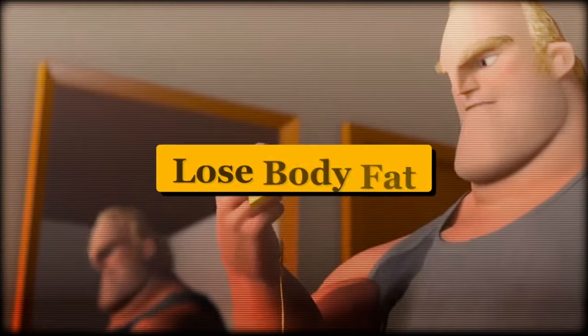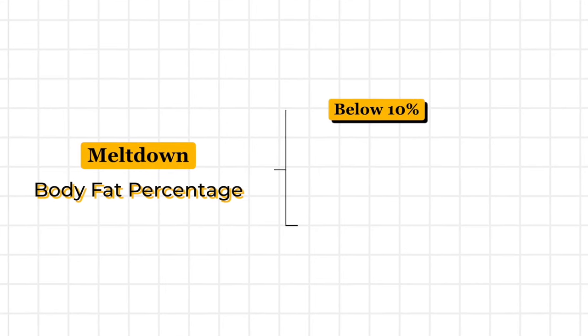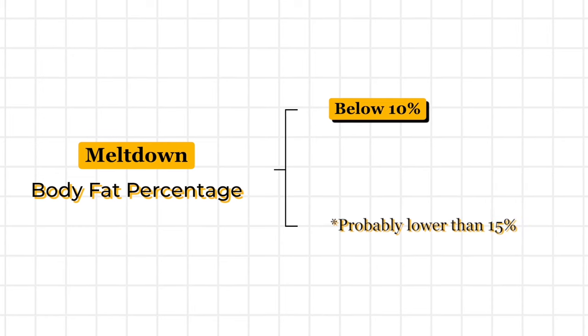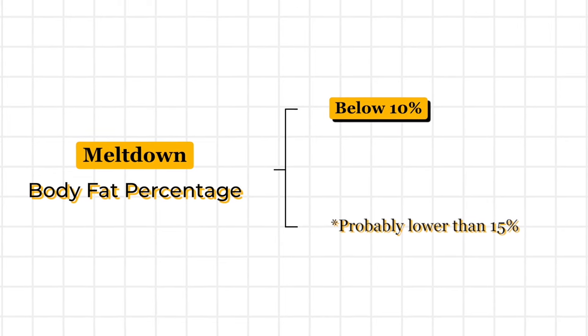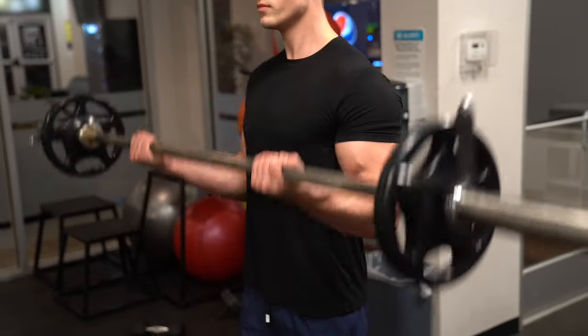So how do you do that? Simply lose body fat. I know it's not fun, it's not what you wanted to hear, but it is what it is. You gotta melt down your body fat percentage to preferably below 10% body fat — probably lower than 15% at least. That's when you can start to see a little bit of a vein. I'm probably at like 13% right now and you can see it peeking through, kind of hiding away. But if I lift some dumbbells, they're going to be popping out.